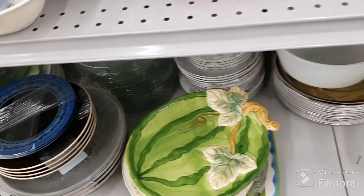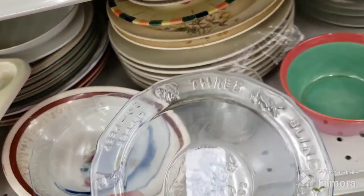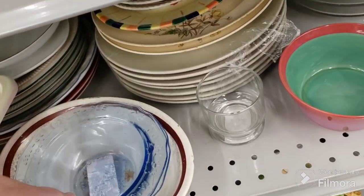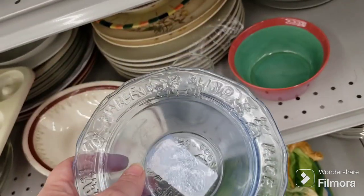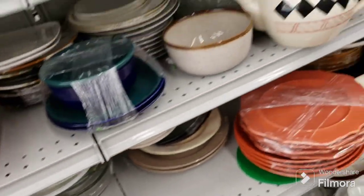They do have a lot of discoloration on them though. These are the three blind mice ones — $1.99 — the Mother Goose ones. They come with the glass and the bowl and the plate. I don't really need them, they don't really sell good for me. Maybe somebody else will enjoy them.